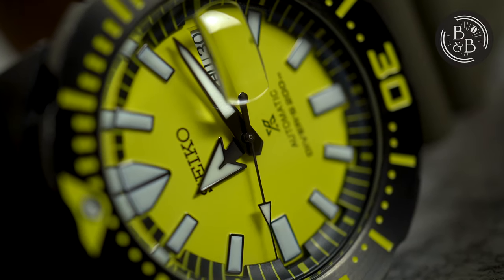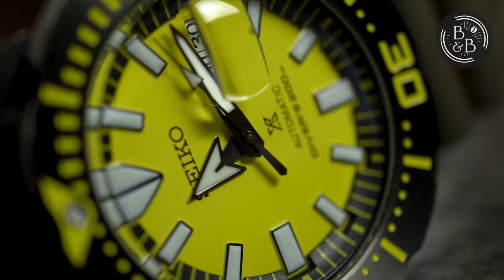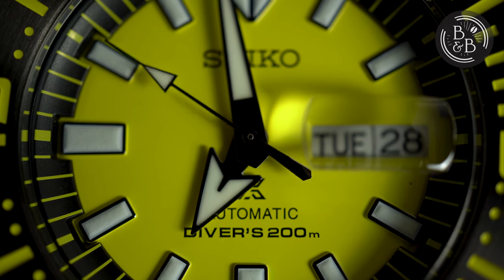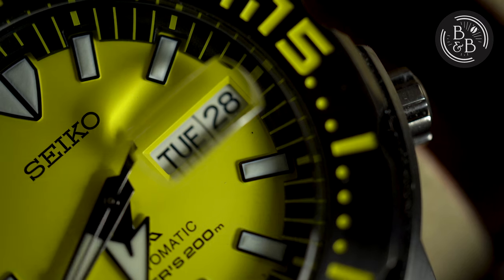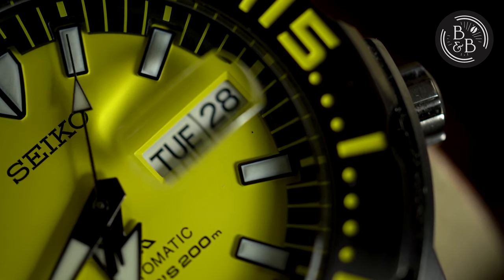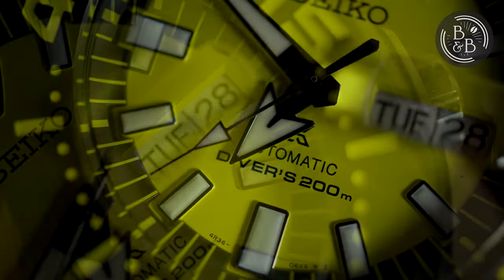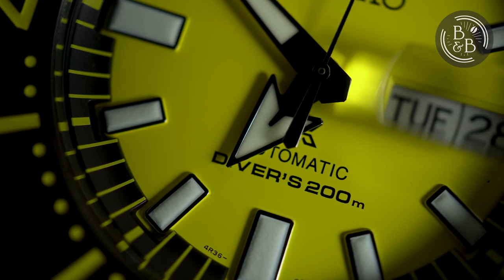The handset is quite interesting with big hands that are sharp and monster-like. I wish the minute and seconds hands extended a bit over the chapter ring, but that's a comment I have regarding most Seiko watches. The legibility is good and the finishing on the hands is pretty good too. This dial was doing great in finishing and quality control until I noticed a small black particle near the date window. It's an easy fix for a watchmaker with 10 minutes to spare, but still unfortunate to see on an otherwise excellent dial. So close, Seiko — so close.